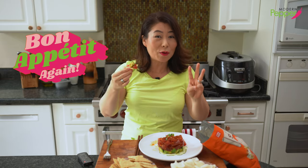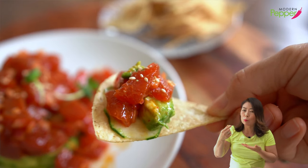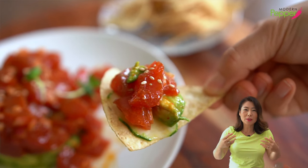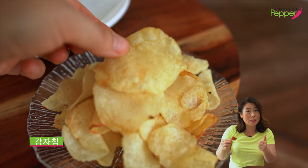Bon appétit again for the third time! The tortilla chips took it to another level — it's like the avocado and tortillas met together and they're like, 'So happy to see you!' I have also seen this eaten with really good potato chips.